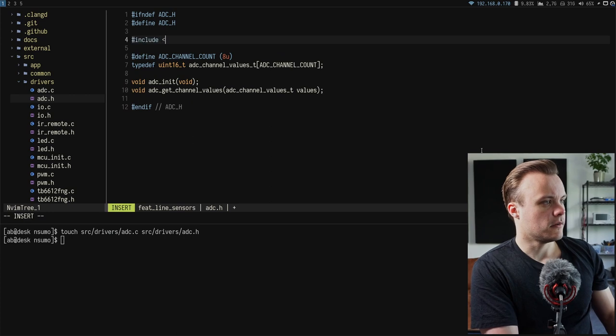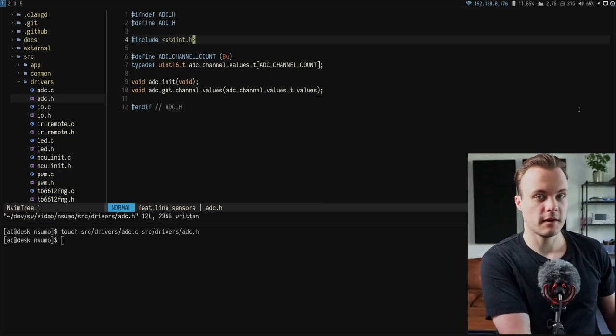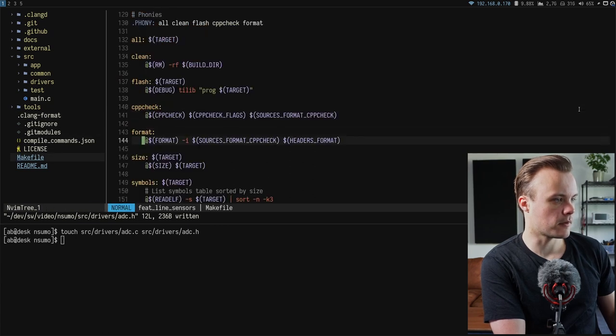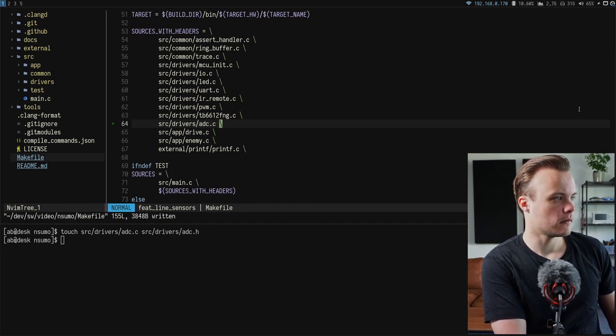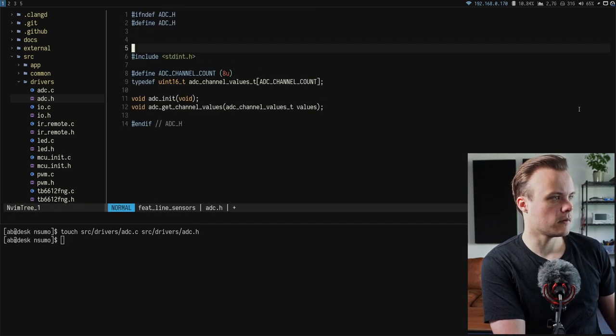The ADC implementation file also needs to be added to the makefile so it's built as part of the project, and a comment is added at the top of the header file.